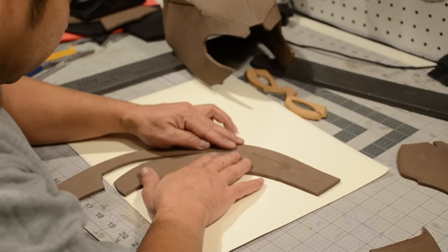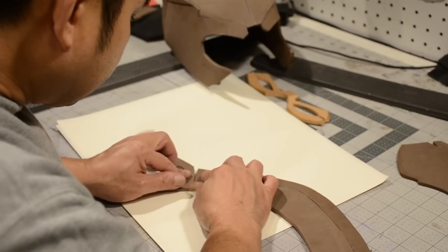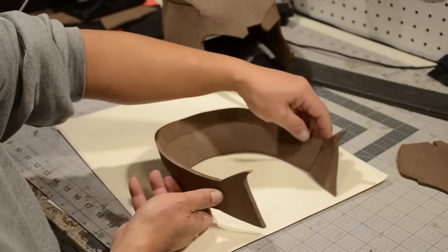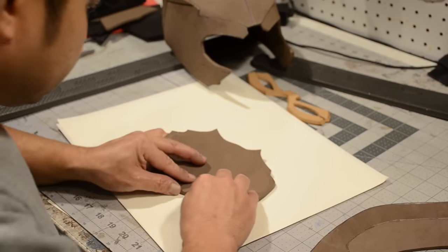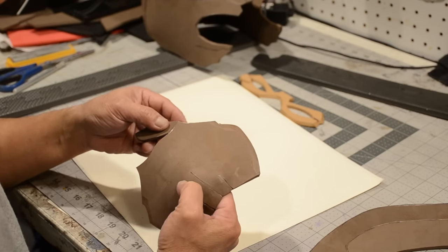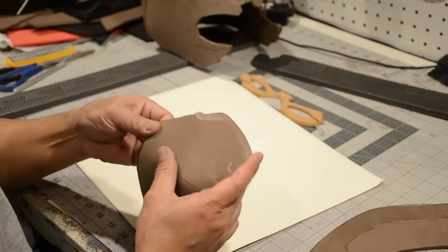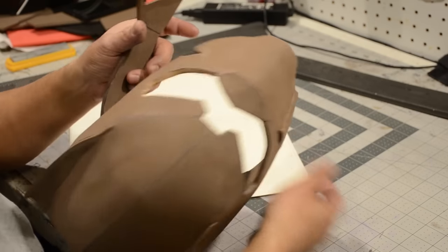Now I'm going to glue my back pieces together, and once that's done I'm going to glue these additional accents to it — they're not really accents I guess, but glue that together and it should look something like this. Now I'm working on the mouthpiece. It should look like that when you're done, and then glue the top of the nose to it — it should look like that when you're done.